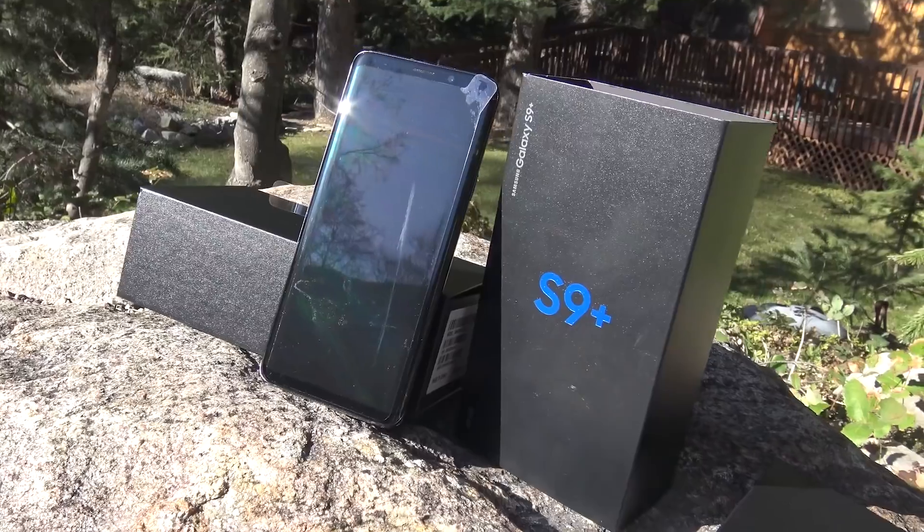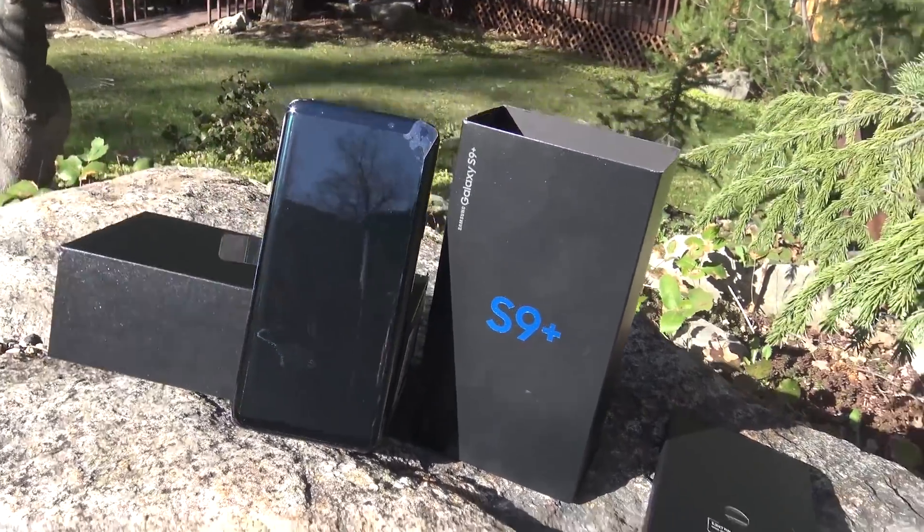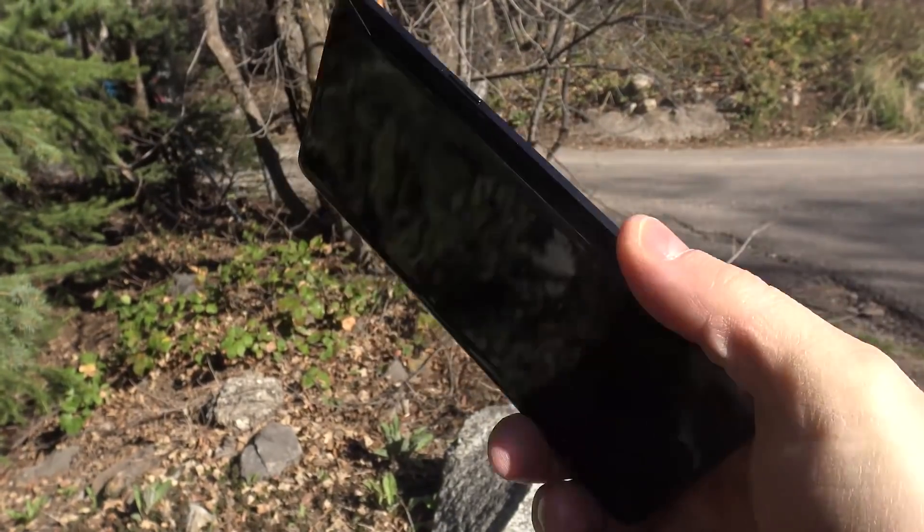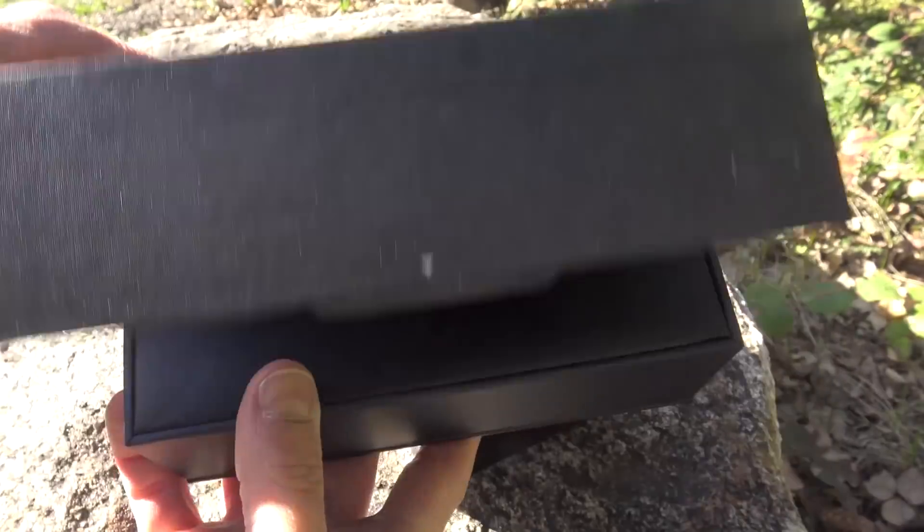What's up guys, it's Grant here, and I'm giving away a Galaxy S9 Plus smartphone to one of you. There's a link down in the description to get your name on the list to qualify. It's a little subscriber appreciation for you. Love you guys, appreciate your support. Go get your name on the list to get qualified, and all the best.